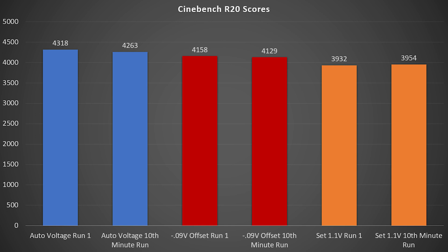Where it gets interesting is with the negative offsets. With the negative 0.09 volt offset, our first run — with a cold CPU at idle temperature — actually starts with a lower score than the automatic voltage does after 10 minutes of being fully saturated with heat. And after 10 minutes at the negative offset we see a slight dip, though I'd call that probably within the margin of error.